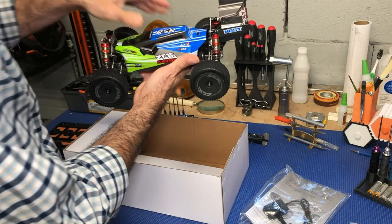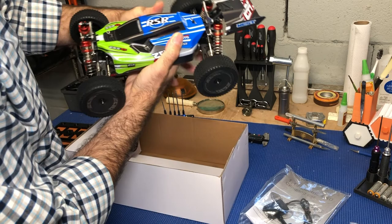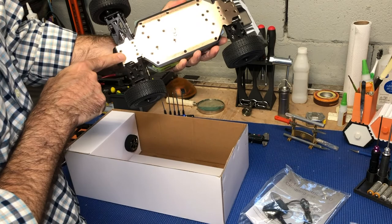Look at this guy — it is so small, it's adorable! It's got a good heft to it. The shocks seem to move, nothing is a problem there. It's got an aluminum chassis — look how nice this is. Everything looks to be super well put together.